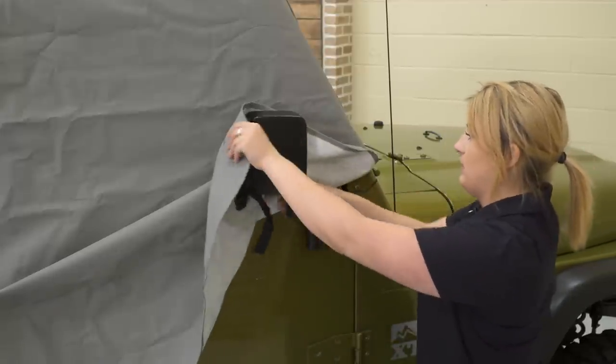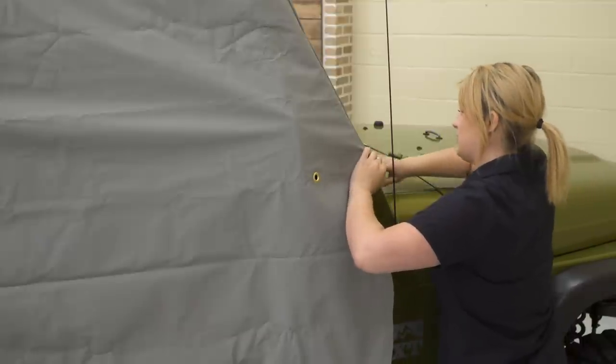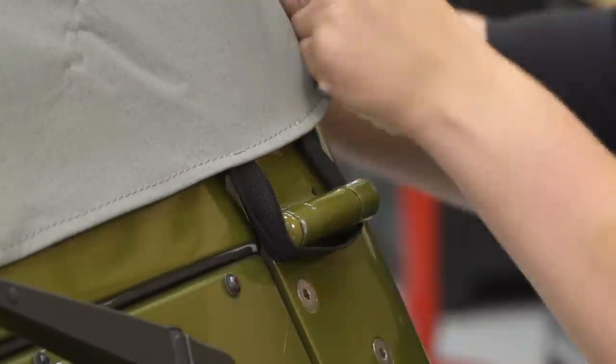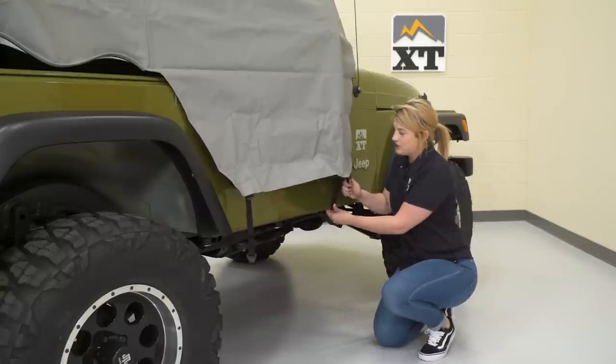We're just gonna tuck this mirror in, pull that over, and then this bungee cord up at the front we can tuck up and around our front windshield hinge. Move around to the other side. Now that these straps are loosened up, we can go ahead and tuck them underneath our body and pull them shut.